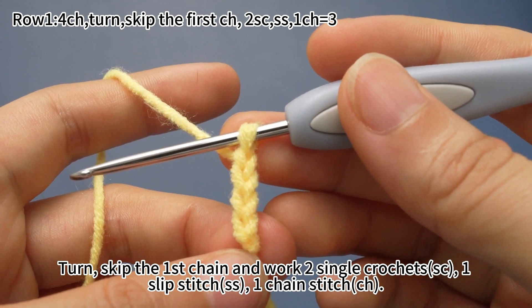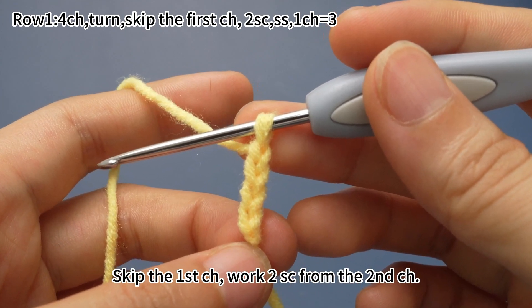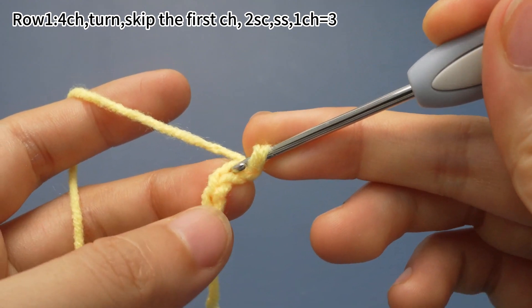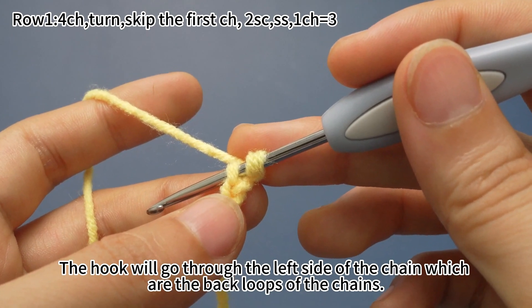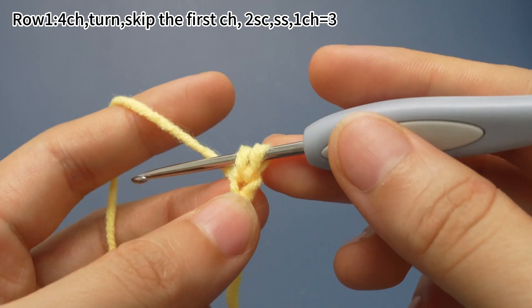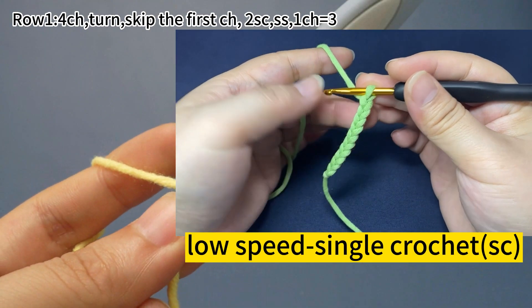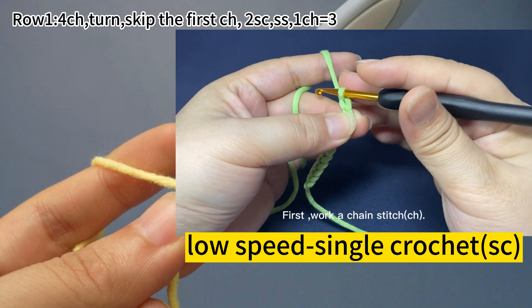Turn. Skip the first chain and work two single crochets, one slip stitch, one chain stitch. Skip the first chain, work two single crochets from the second chain. The hook will go through the left side of the chain, which are the back loops of the chains. Hook the yarn and pull up the loop. Yarn around the hook, pull it through both loops on the hook — that's one single crochet. Now we are going to make single crochets on the chain. First work a chain stitch: yarn around the hook, pull the yarn through the loop on the hook.